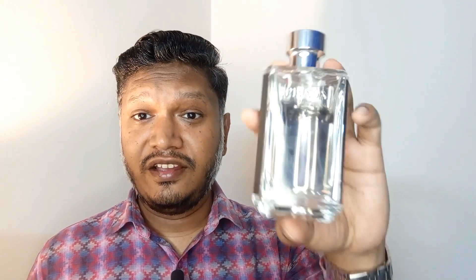Let me move on to my number one pick — Prada L'Homme. This is a beautiful, really gorgeous fragrance. Absolutely stunning. It's a super high-quality fragrance from Prada. Prada L'Homme is well known in the fragrance community.